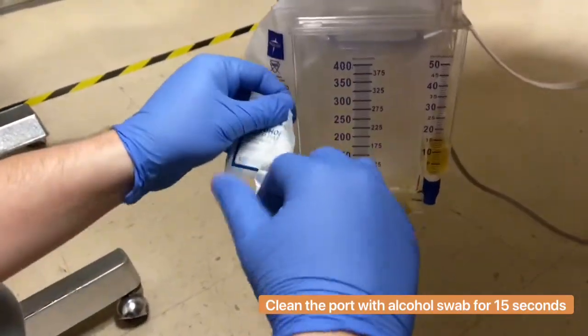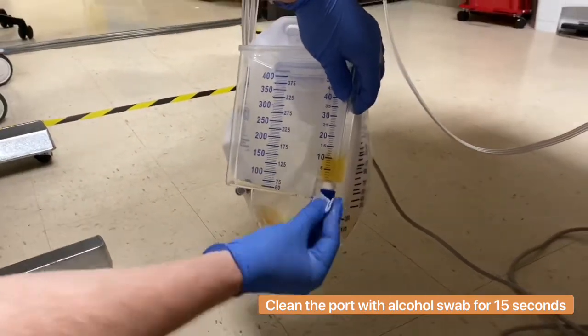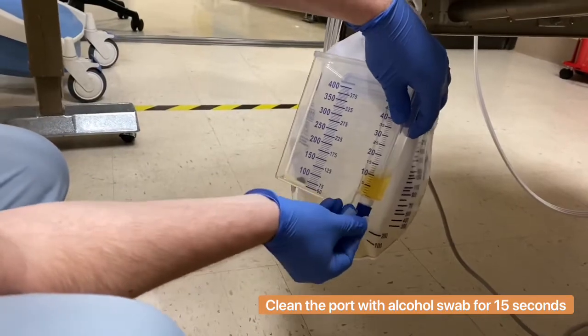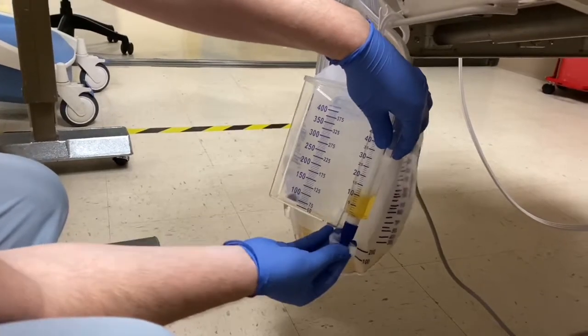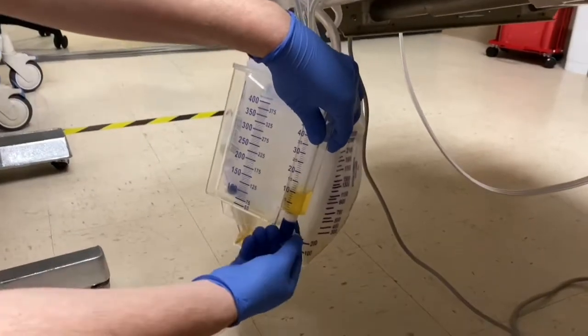Go ahead and rip the alcohol prep pad open. Make sure that this urine is fresh, as we've just seen. You don't want to collect it from the bag — you want to get it from the graduated collecting container right here. Scrub this portion for about 15 seconds in the orange squeeze-like fashion.